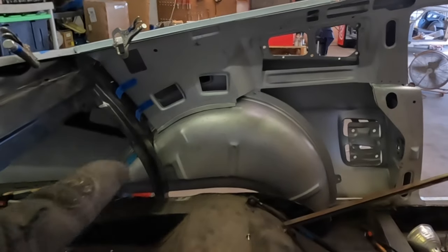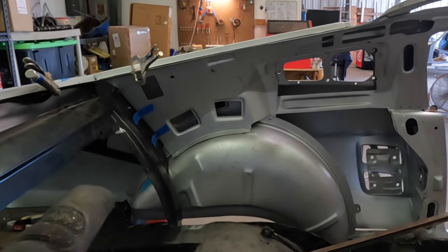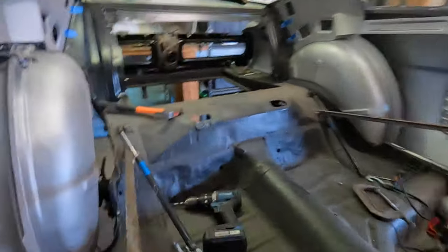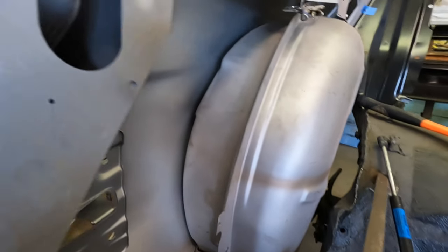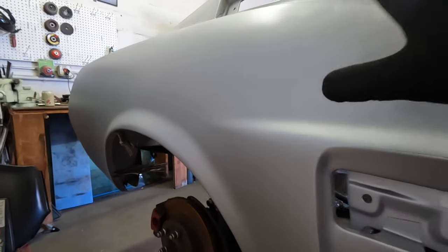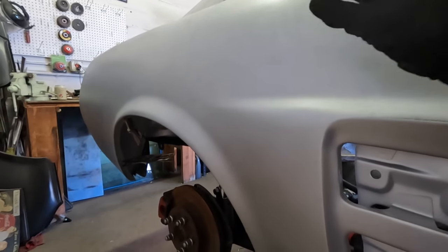The wheel wells have a couple of screws holding them onto the sides. They come that way from Dynacorn but they're not set properly, so you've got to set your quarter panel. Once you set your quarter panel where you want it, you've got to let it drop and float so it will be a nice tight seal up here when you go to weld it. I put the quarter panel on the car, adjusted it to where I'm happy with it, took the screws out of the inner wheel well, and let it drop down.